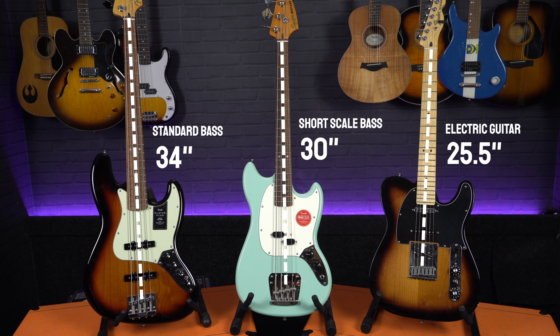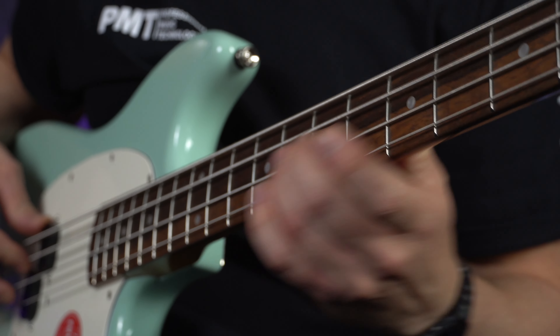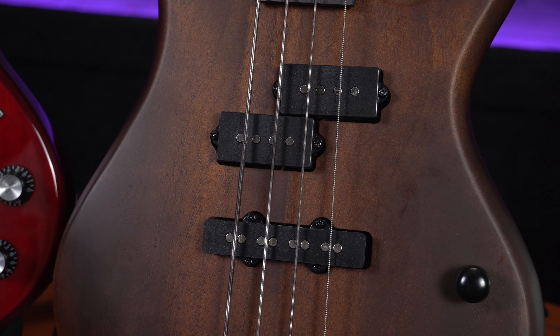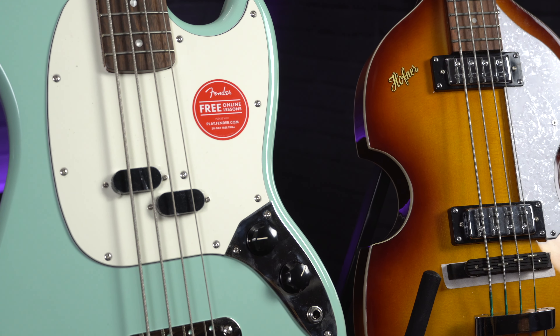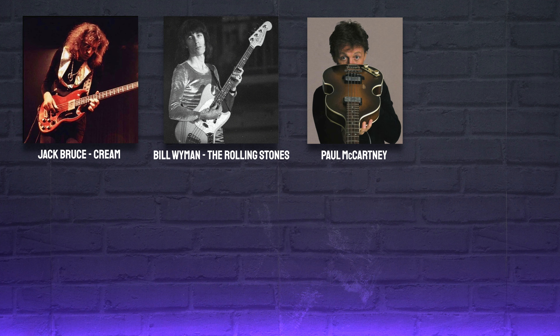Firstly, the short scale length means that the overall size of the bass can be much more compact and lightweight when compared to a full scale bass, so they're much closer to the size of a standard electric guitar, ideal for anyone who finds a bass such as the Fender Jazz or Precision a bit too big and heavy. The shorter scale also results in less tension on the strings, and the frets are closer together, so they're a little easier on the fingers with less stretching, especially for anyone with smaller hands, which is why these are the perfect type of bass for kids to learn on.